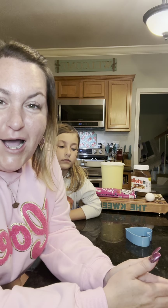Happy Valentine's Day from me and baby girl. We are going to do a fun Valentine's Day dessert. This recipe comes from my friend Cookin' with Tiffany — I will have her tagged somewhere. I actually found her on Facebook, and this will be the first time that I do a recipe from a creator that I follow on Facebook. Normally it's TikTok.